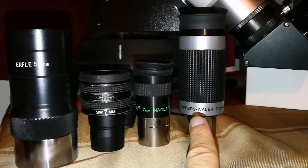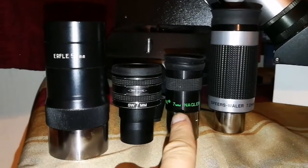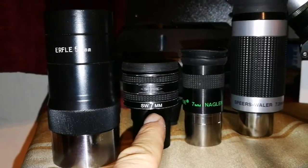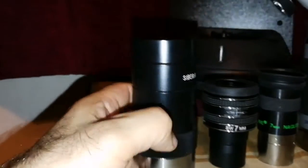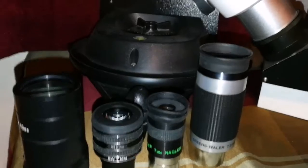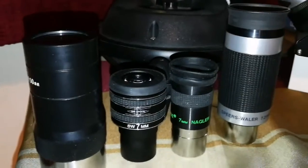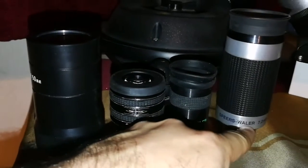This is the comparison between the Antares Spears Valor 7.2mm wide-angle 82-degree eyepiece, the Teleview Nagler 7mm original Type 1, the TMB Optical Super Wide Angle 7mm at 68 degrees, and the Airfall 50mm Siberia — just for comparison. In the 7mm range, in my opinion, this Spears Valor comes first. The Skywatcher comes second and Nagler comes third, having used all of them. Nagler has a very short eye relief. The Skywatcher comes second after the Spears Valor because of its good eye relief.